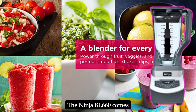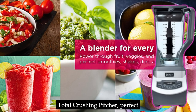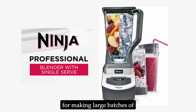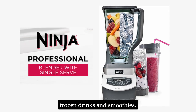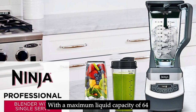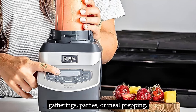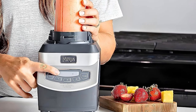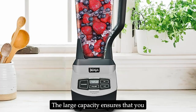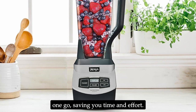The Ninja BL660 comes with an extra-large 72-oz. total crushing pitcher, perfect for making large batches of frozen drinks and smoothies, with a maximum liquid capacity of 64 ounces. This pitcher is ideal for family gatherings, parties, or meal prepping. The large capacity ensures that you can blend enough for everyone in one go, saving you time and effort.